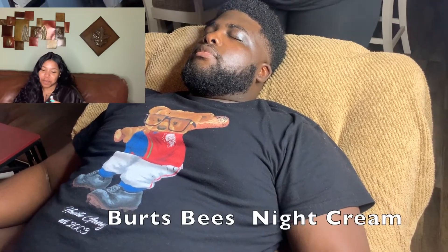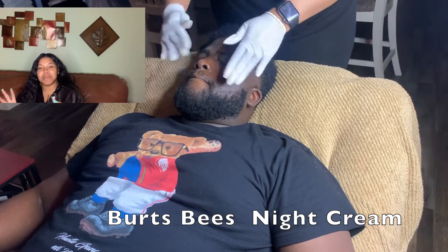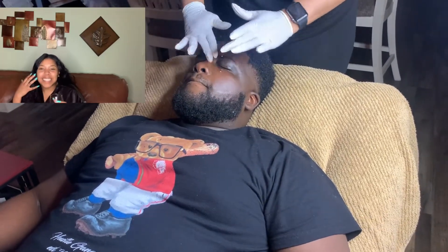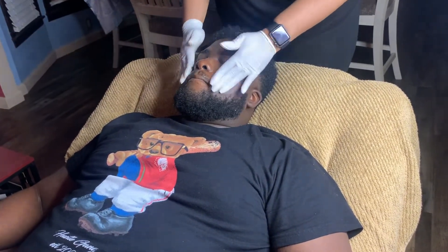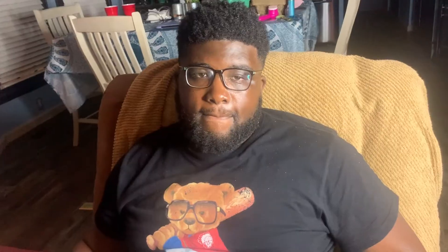Finally I go in with my night cream — Burt's Bees night cream. It releases good things into your skin and really helps you wind down for sleep.